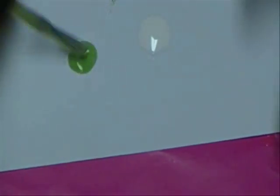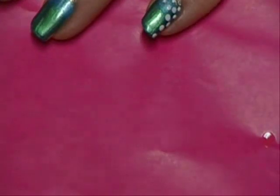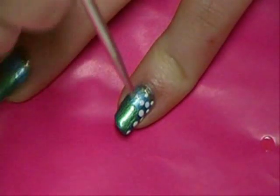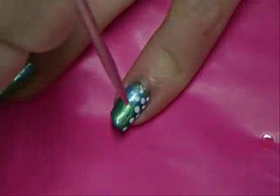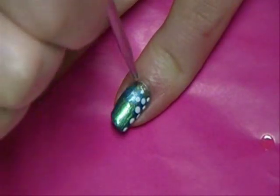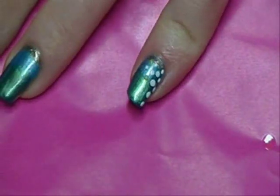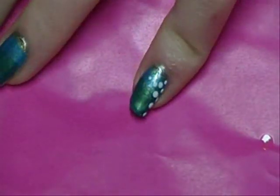So same thing again — put it on there, and I'm just going to put one or two. See how this one's a little bit thinner, so it doesn't work as nicely. So then I'm going to continue doing that for each of my fingers, and then I'll show you how I do my thumb.